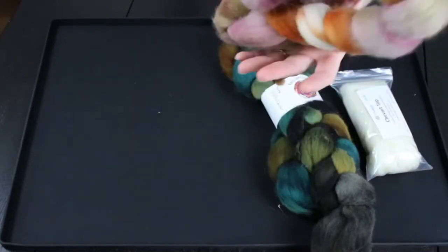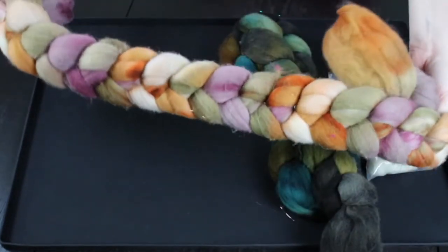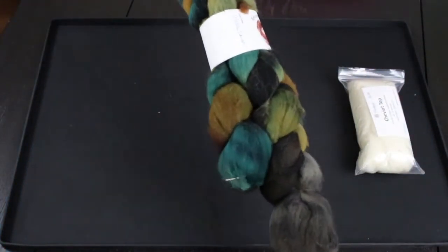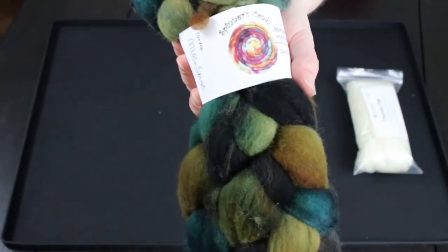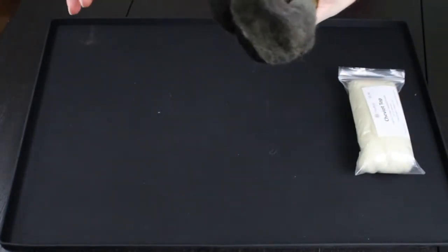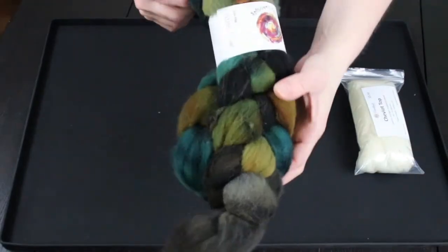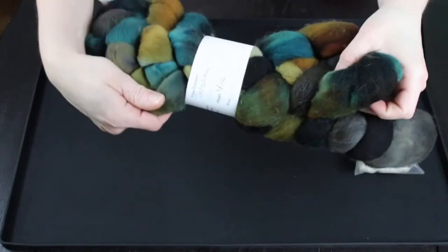Here's another, which is a typical merino braid. You can see it's dyed in just a variety of colors. One of my personal favorites is the Targhee — this is from Spinner's Candy. I'll include the links to all of these vendors in the video details section. This one also has a variety of colors and just a different texture of Targhee.